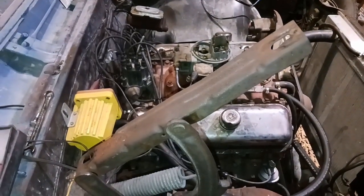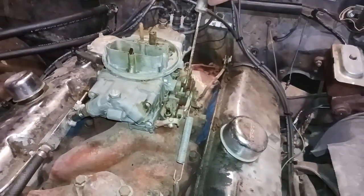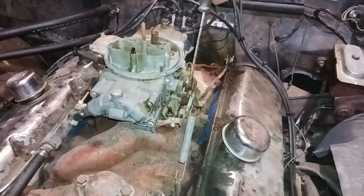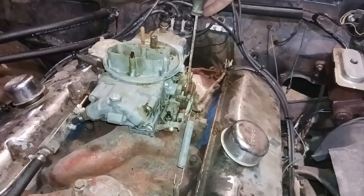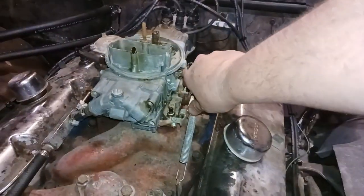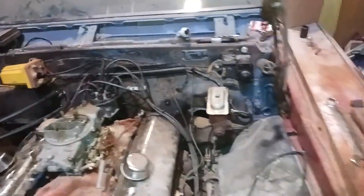It's running fine though. So I set the timing — 11 degrees initial, 38 degrees total. Sounds fine to me.